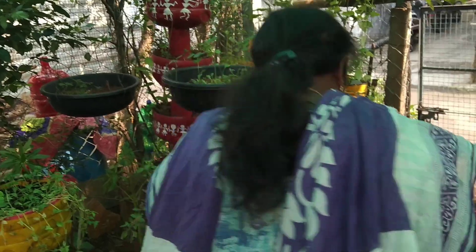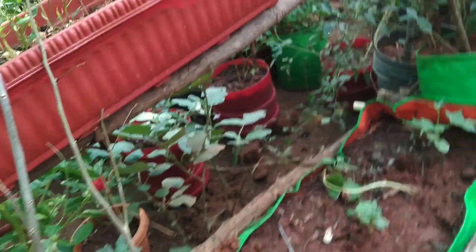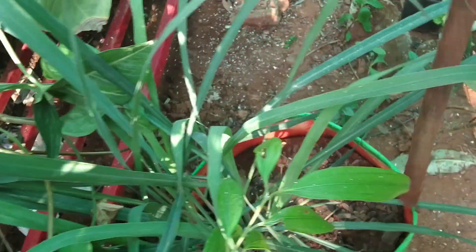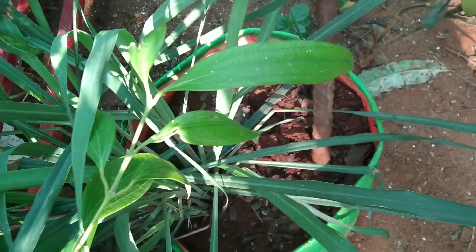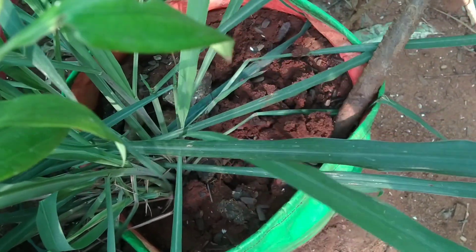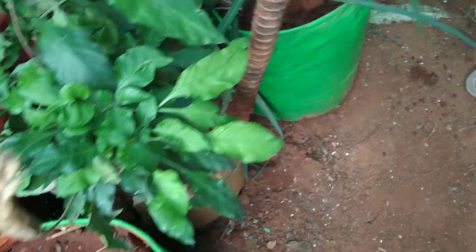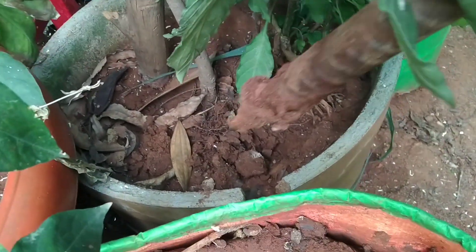I will plant a little bit of the garden. The water is good to observe the roots. The roots are good to preserve the roots. I'm going to get a little bit of time.